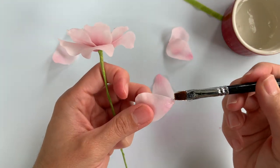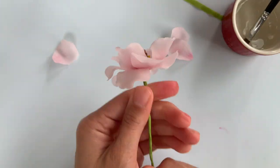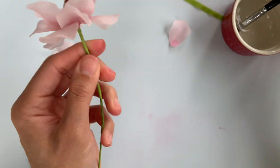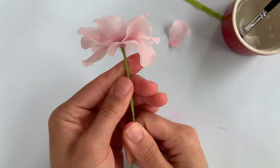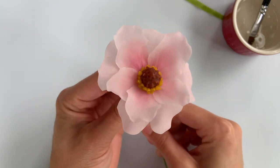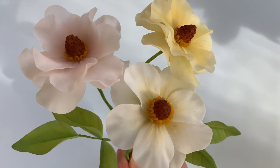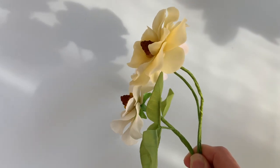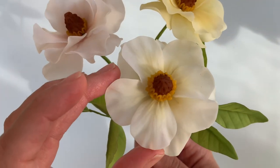I don't show the process for the calyx here, but I just stamp out a regular calyx — it's a five-point star and I pop it right on. And that is it! Here are a few that I made earlier. I think they're so pretty. They're so light and fairly simple to make once you get the hang of it, so I hope you guys get to give this a try as well.